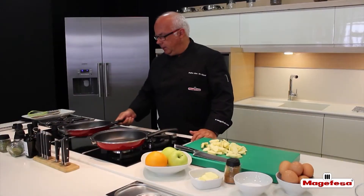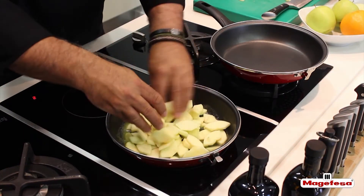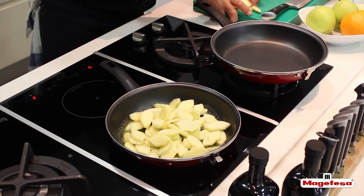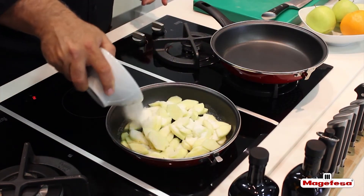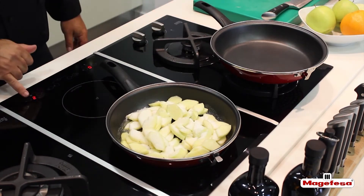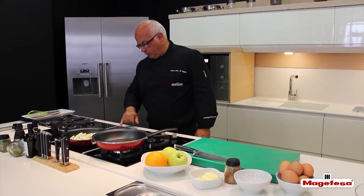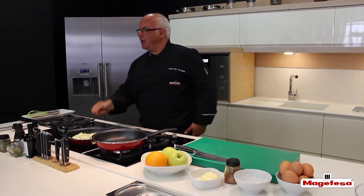The butter is already melted so we add the apples. You may see that it's scarcely browned because it was over low heat. Now that we add the apples, we also add 40-50 grams of sugar and increase the temperature to medium-high heat to turn the apples into a sugar syrup.